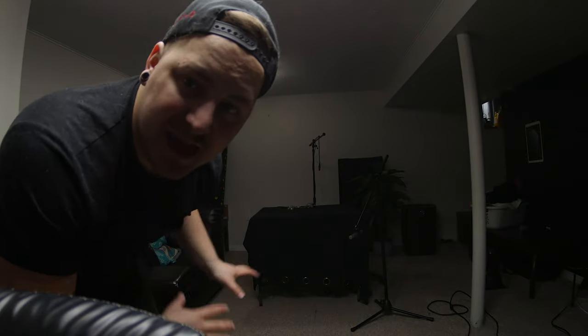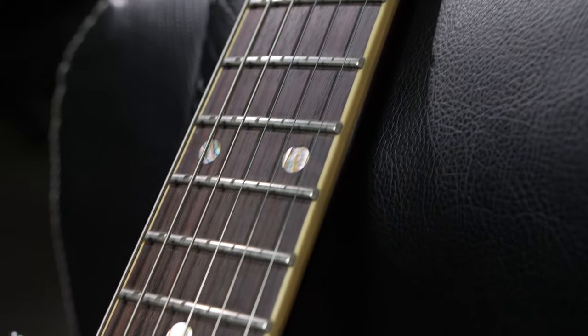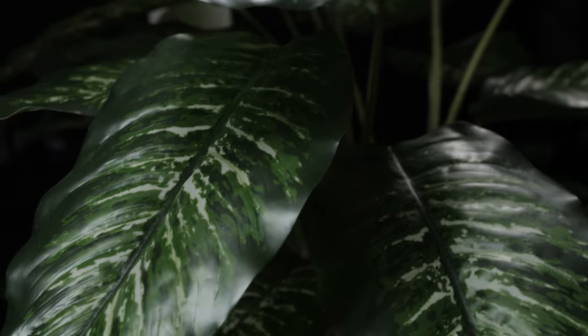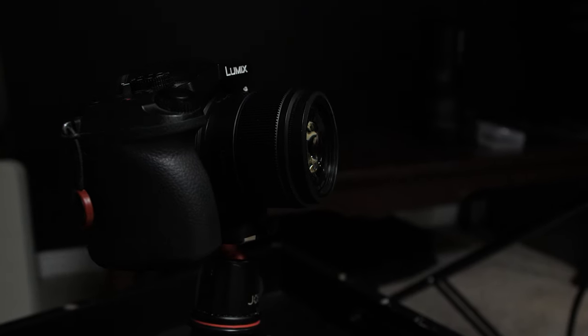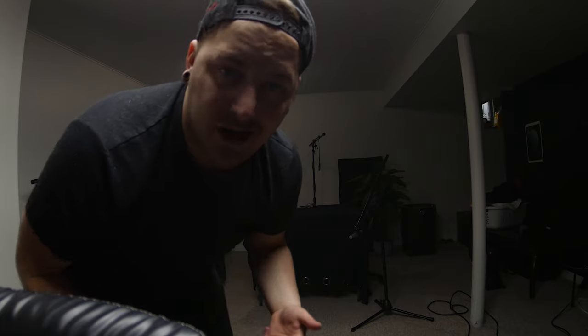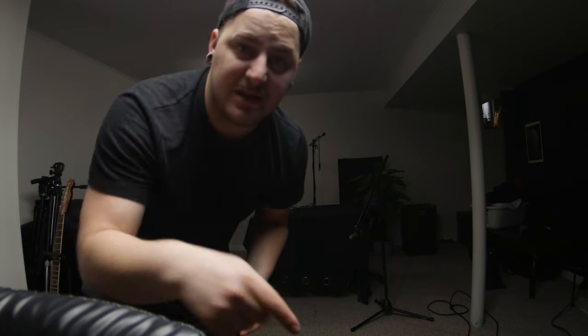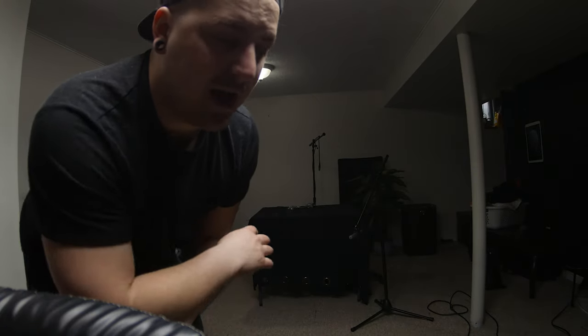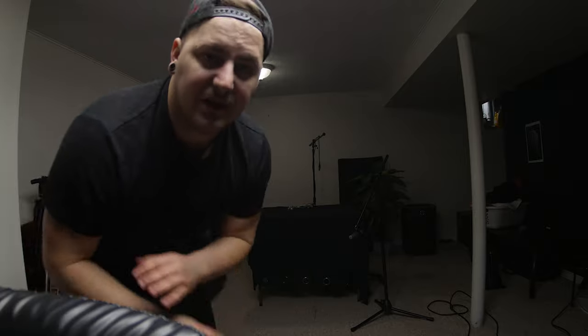So today I'm gonna show you how to make this space that's very dark back there look like a professional studio in your own home, so that you can make your own guitar playthroughs, bass playthroughs, or even drum playthroughs. I'm also gonna show you how you can do it when you have no lighting and a completely budget setup - even on your phone.